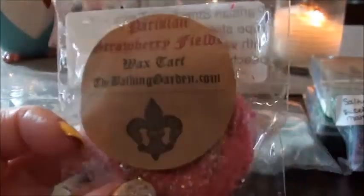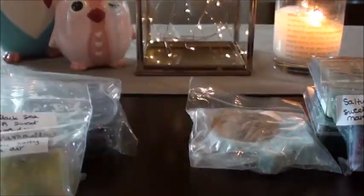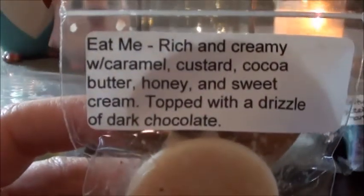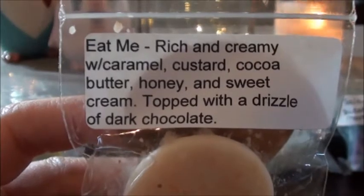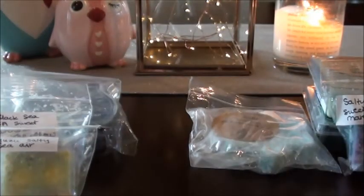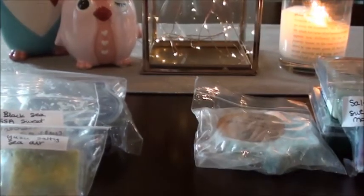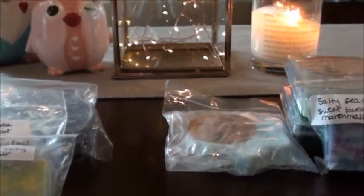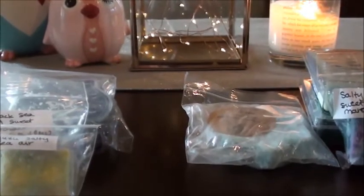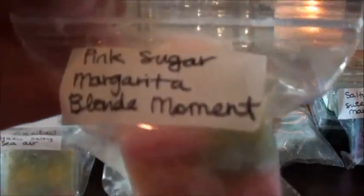I have Parisian Strawberry Fields — I didn't think I grabbed this one, but I guess I did, to see how I like it warmed since I don't like it on cold. Lacquered Lollipops, which I have quite a few of. Eat Me, which I think is a big, pretty strong bakery scent — caramel custard, cocoa butter, honey, and sweet cream topped with a drizzle of dark chocolate. Guava Berry Gelato — I don't know if I've tried that one yet. I also grabbed Sunny Beaches, Pink Sugar, Margarita, and Blonde Moment.